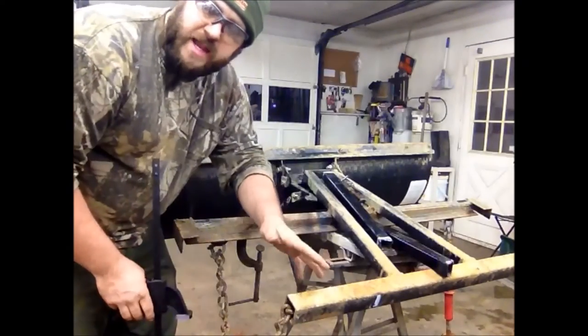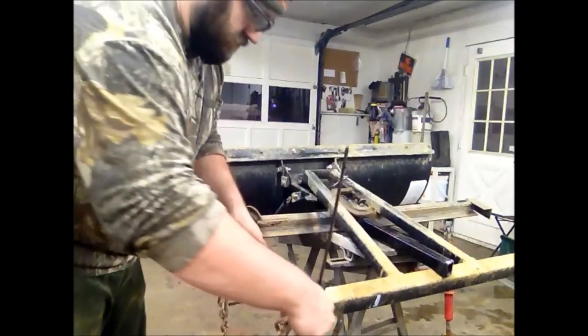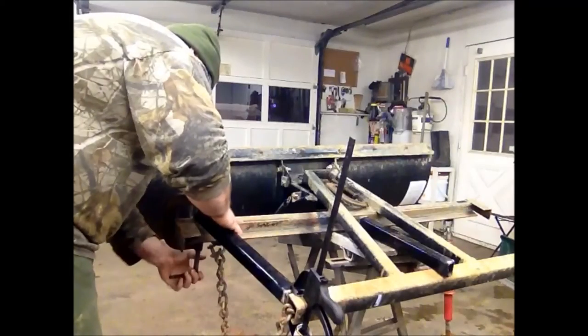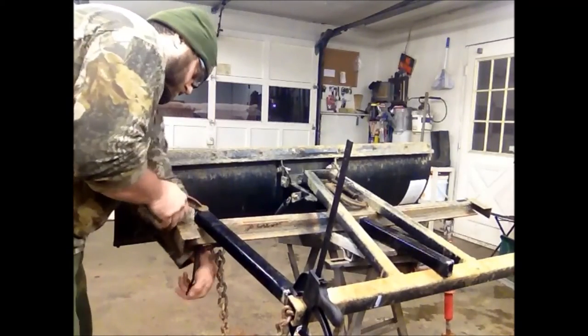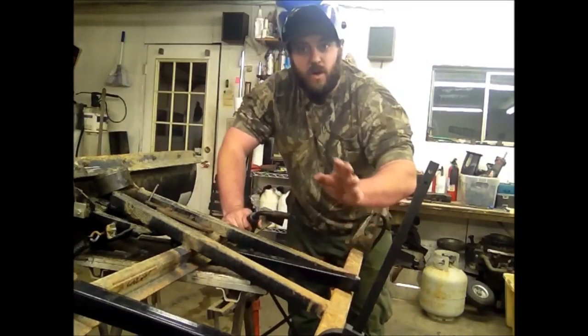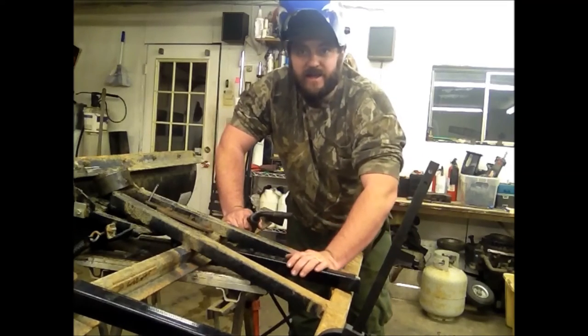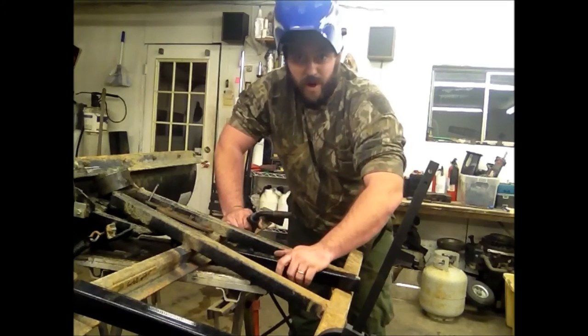Now with the rust removed, we're going to go ahead and get the bracing in here clamped into place. I now have the welder all set up, everything's ready to go, everything's clamped, I have good clean spots to make my weld. I'm going to go ahead and get this done, you guys can sit back and watch me work.